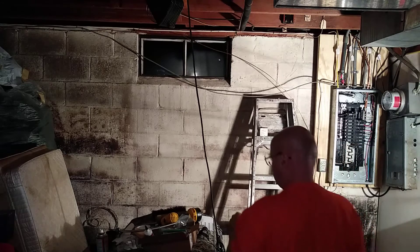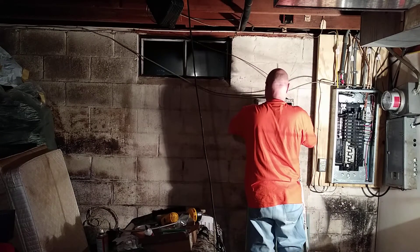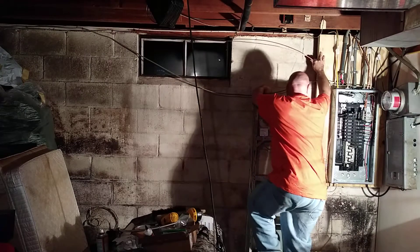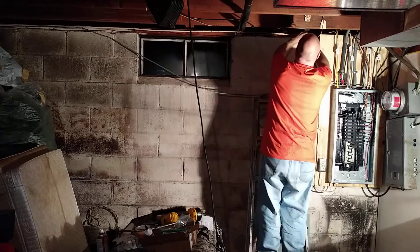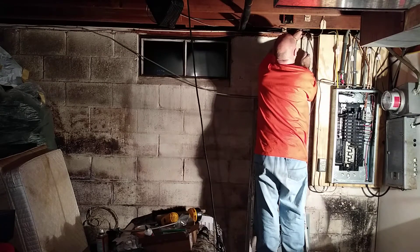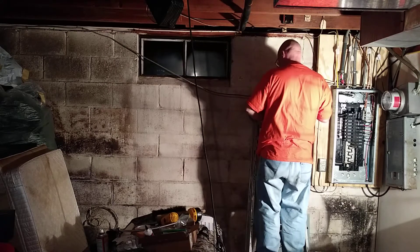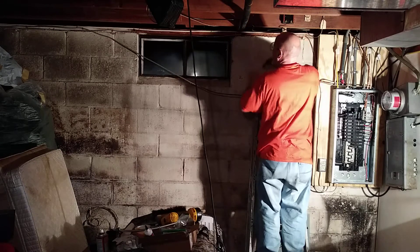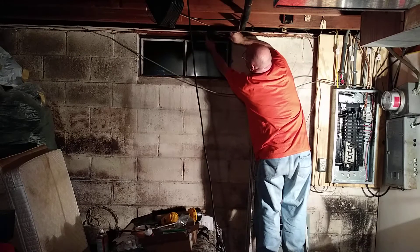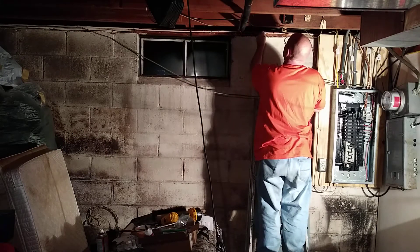We're going to run the ground wire over to the breaker box. Those staples want to twist — be careful not to puncture the wire while stapling along the way.